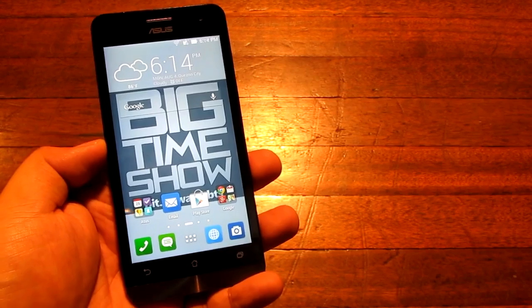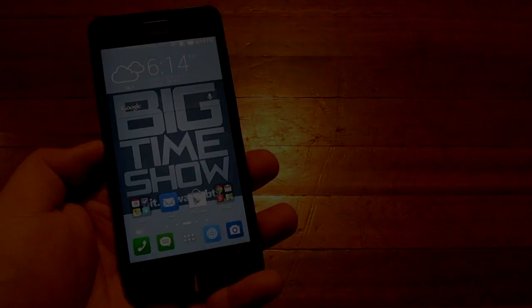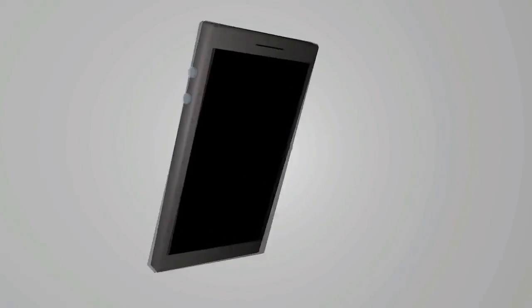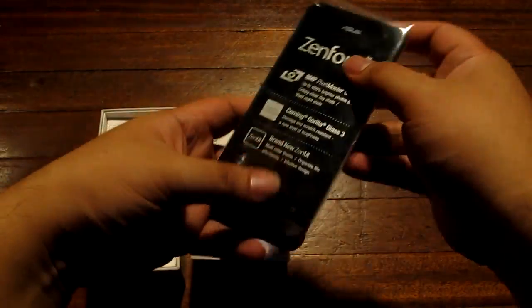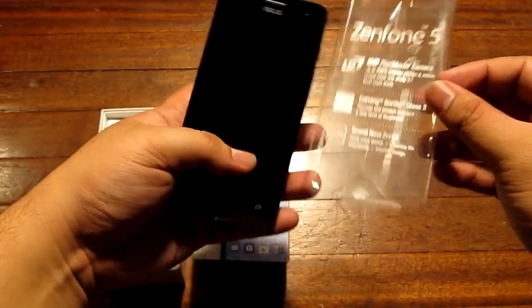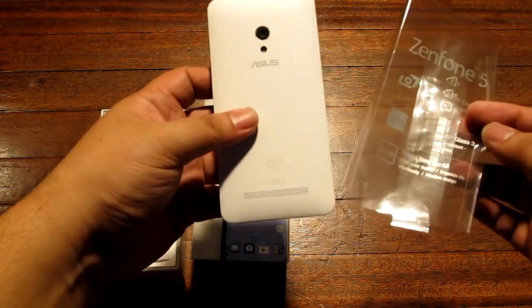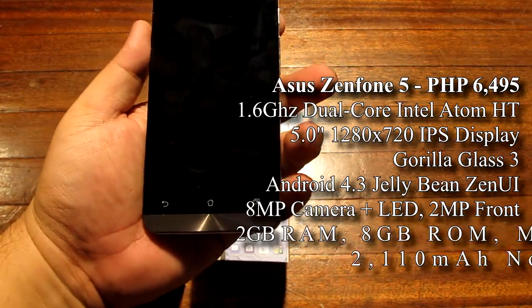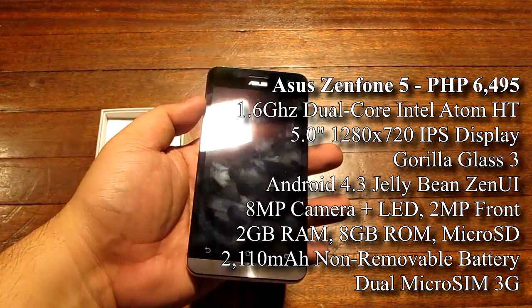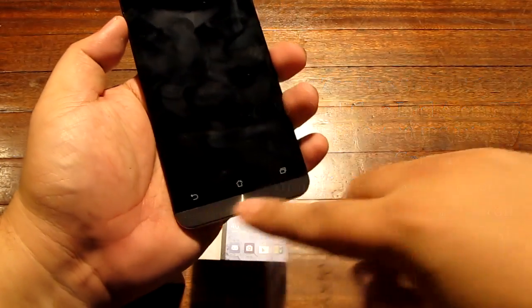This is the Asus Zenfone 5 review. We are just going to remove it from the box. So what you see here is the phone — that looks pretty nice. That white is pretty cool. We have a nice all black front there with a little bit of a bezel right there.